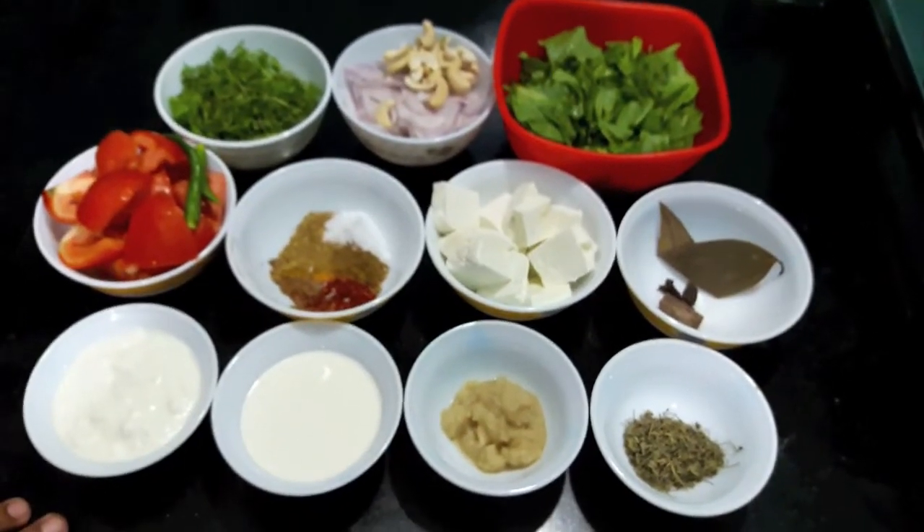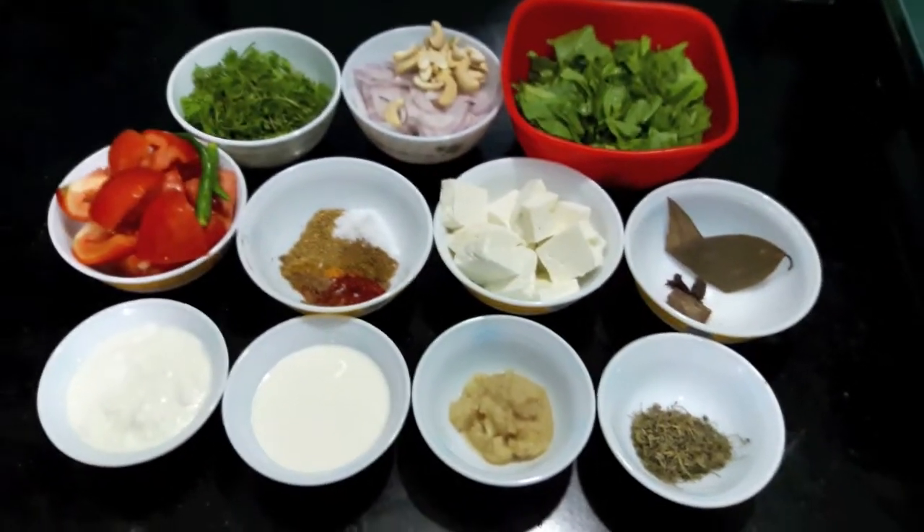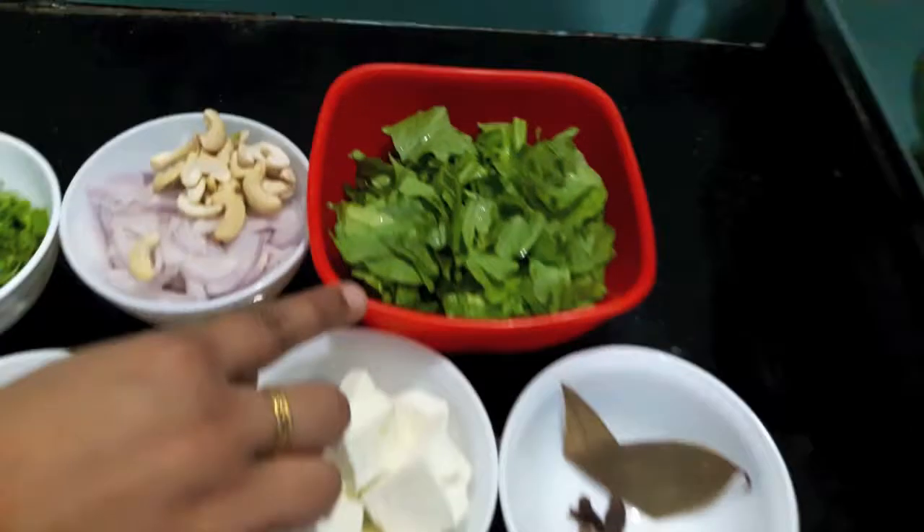Hello and welcome to my channel Shippa's Kitchen. Today I am going to show you how to make Hada Bada Paneer Gravy. So let's start.